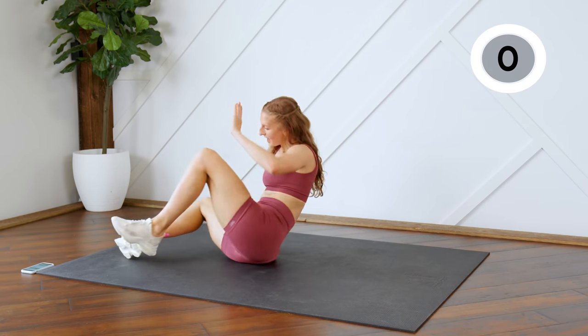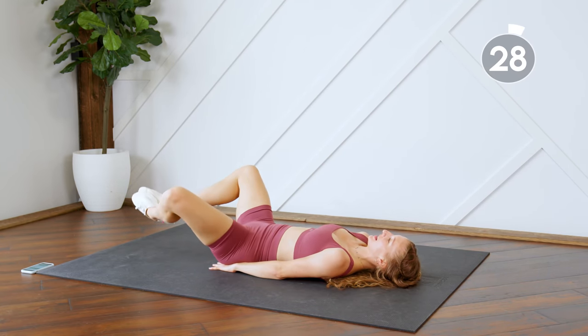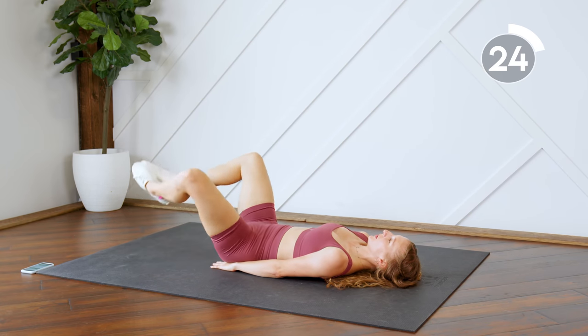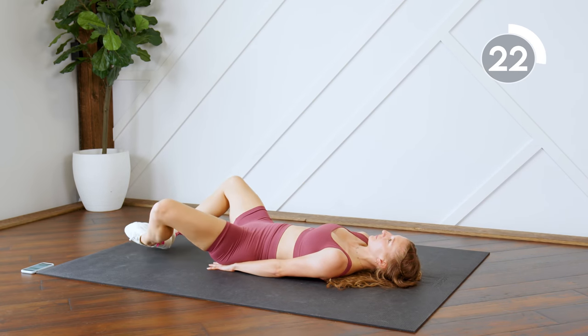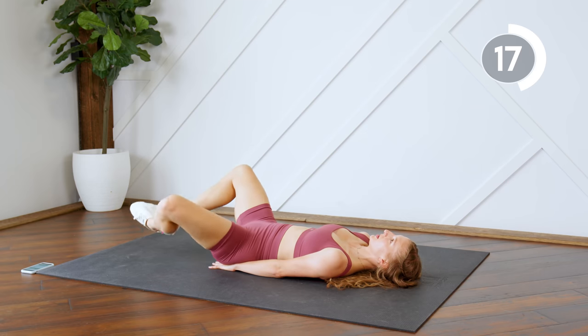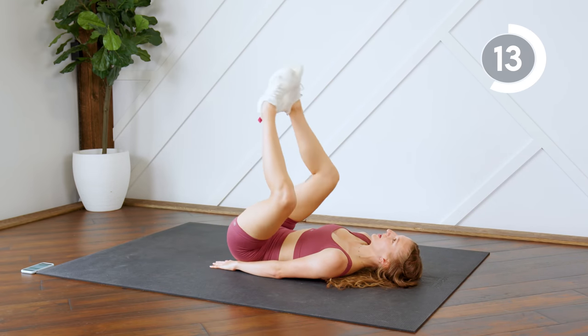Staying on your back — I'm going to flip around here for the camera. Toes are together, knees are apart. You're dropping feet and bringing them back up. Keep that back pressed into the floor — don't forget about it. I'm going to say it a billion times.